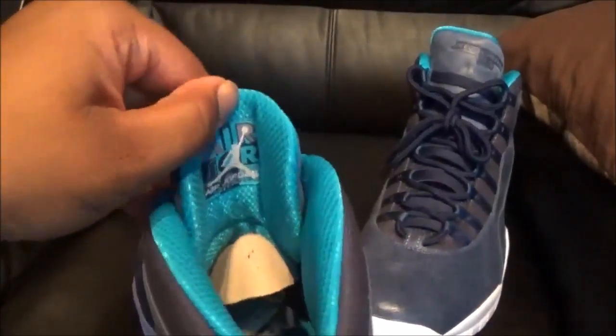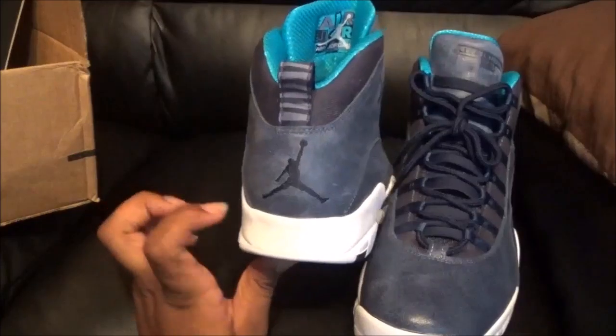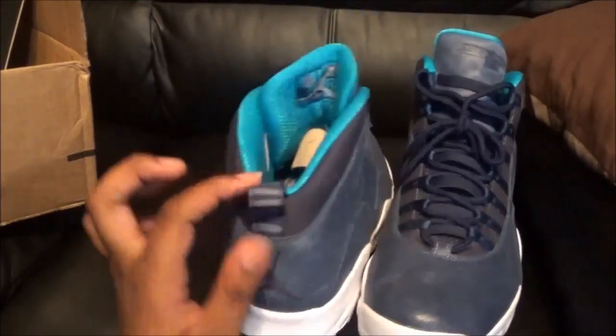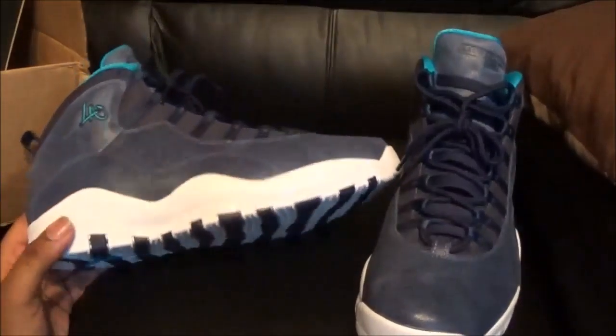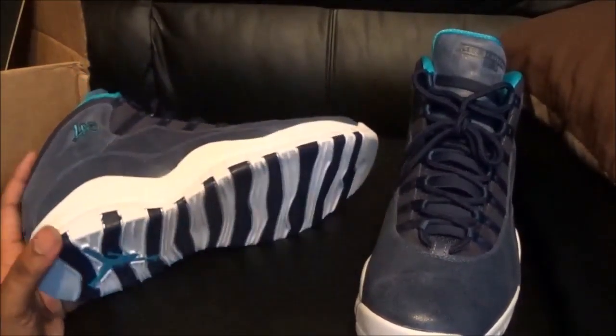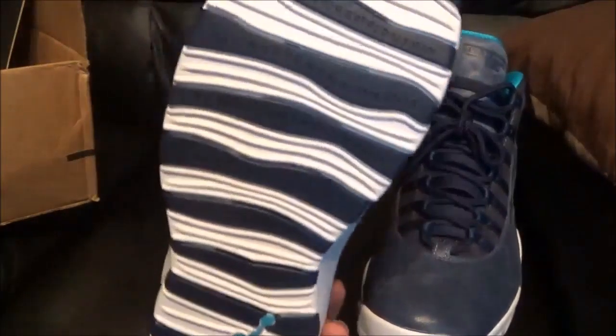Alright, you got the insole — the insole is what really sold me on the shoe, it's just super dope. You got your Jumpman on the back, navy blue. You got your pull tab here, white midsole, navy blue and white outsole right here with Jordan's accomplishments of course. Ocean colored Jumpman.